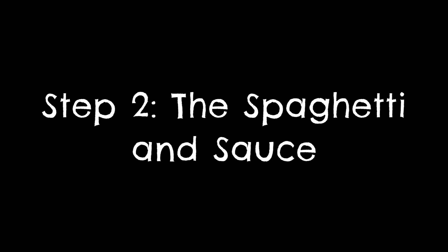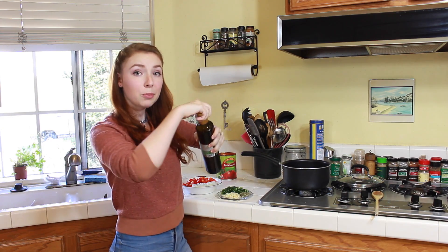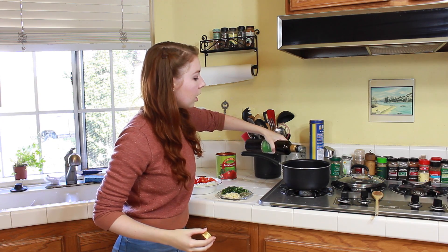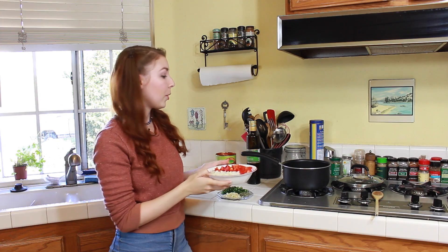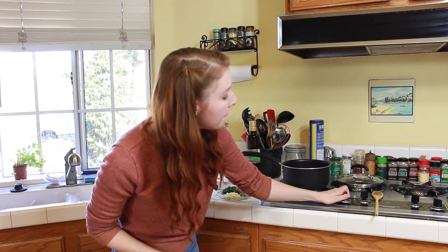Now that my meatballs have been formed, I'm going to wash my hands first and then set my meatballs aside so I can start on my spaghetti sauce. Welcome to the other side of my kitchen. So to a medium-sized saucepan, you are going to pour in about a tablespoon of your olive oil — I'm just going to eyeball that — and then you are going to add your onions and your chopped bell pepper, and you are going to sauté those on medium-high heat for about five minutes.